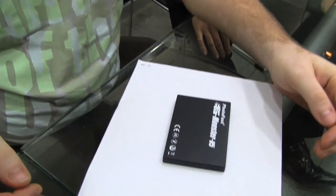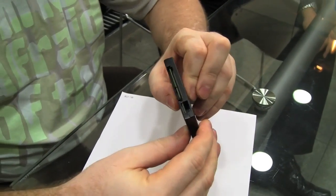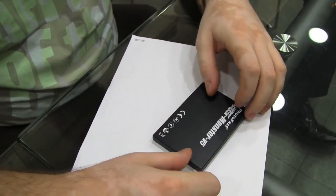This is Lars from Netbook News and we're over at Photofast in Taipei, and we're going to take a look at their new Gmonster V5 SSD drive. At first look it doesn't look that different from your average SSD drive. As you can see it's a two and a half inch drive with a SATA interface, but there's something really special about this drive.